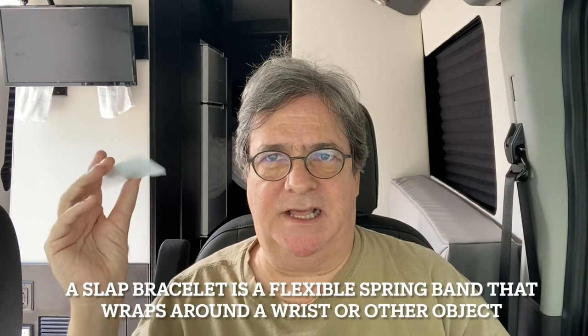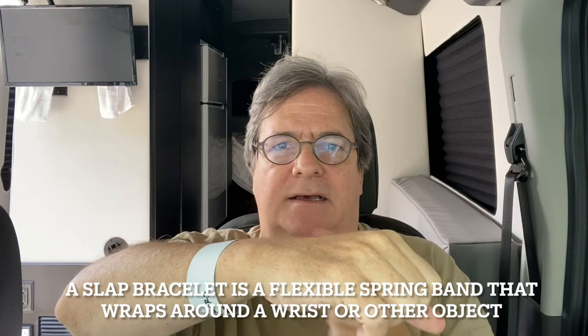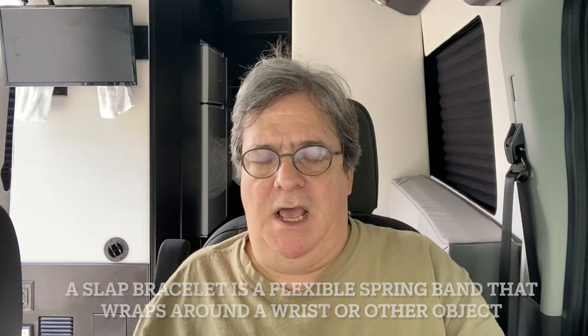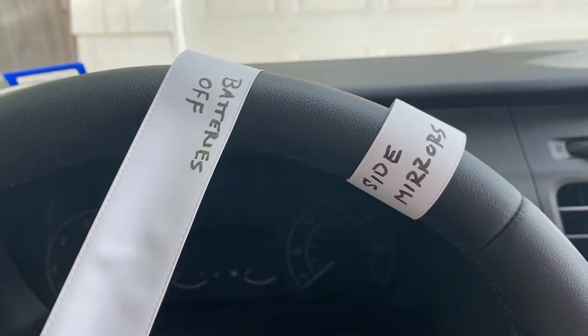Well, slap bracelets. Nice, simple slap bracelets. I don't put it on my arm. What I do instead is I put it on my steering wheel. That way, whenever I want, I can just pull it off and say, oh yeah, battery's off — I got to go turn them back on again.